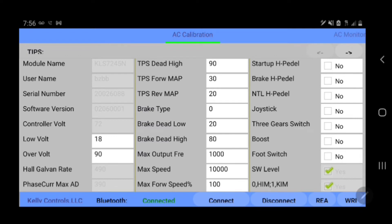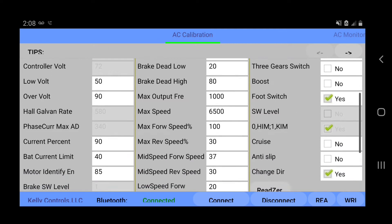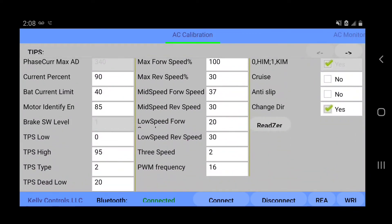Click REA for read, which will read the motor controller parameters. This is what the screen will look like when you're connected to your Monday. Scroll down and look for current percent and battery current limit. I would start by changing current percent and bump that up to 100. For battery current limit, go ahead and change that to like 50, maybe 60.